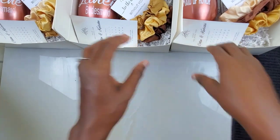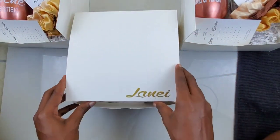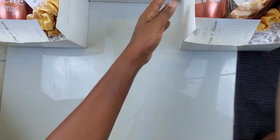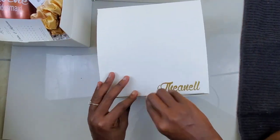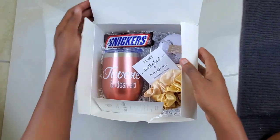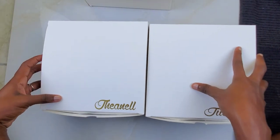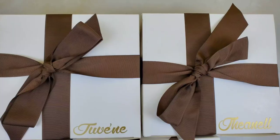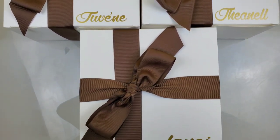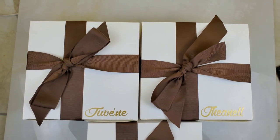Now for the final step — just getting all these boxes closed up and getting the bows on for the finishing look. I must admit, tying those bows was the hardest part of everything. I thought the stickers gave me anxiety, but trying to tie those bows neatly and have everything looking somewhat uniform was the task of a lifetime. I didn't get to show how I tied the bows but this is how they looked — pretty nicely, with some uniformity. I got those bows from Trimming and Things in Kingston and I absolutely loved the look.